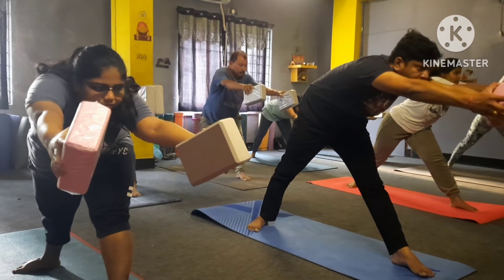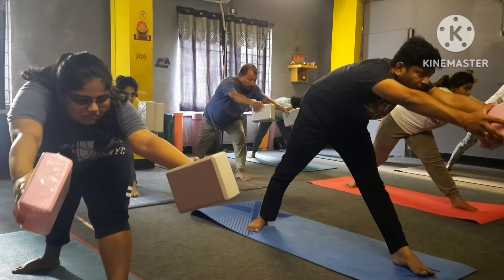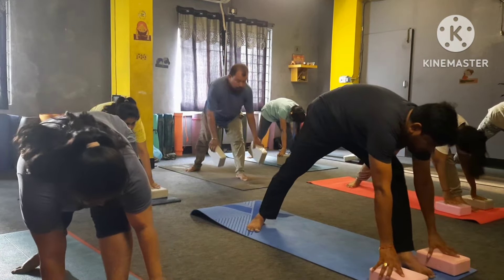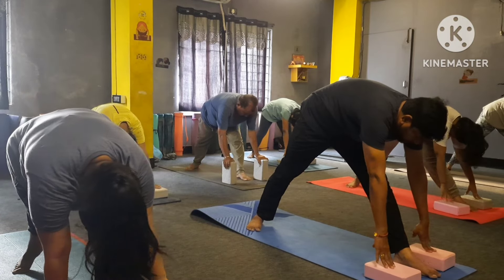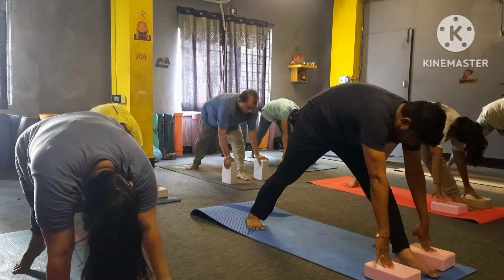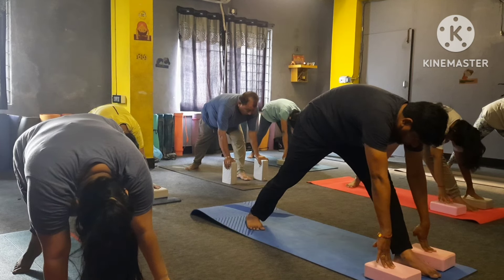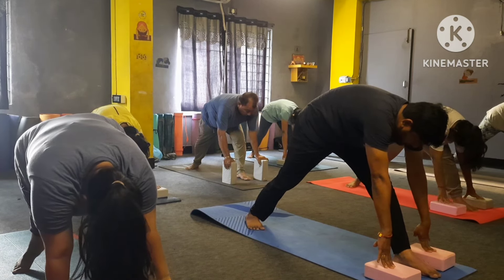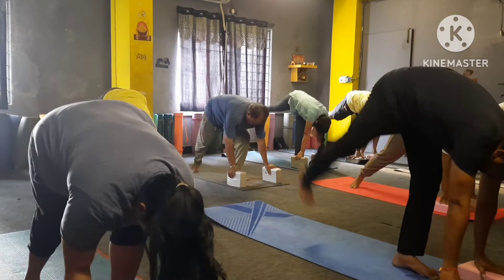Now leg straight, stretch your hand forward please — yes — one, two, three, four — upper part down — six, seven, eight, nine, ten — drop here and leg straight please. Keep your leg straight — one, two, three, four, five, six, seven, eight, nine, ten.